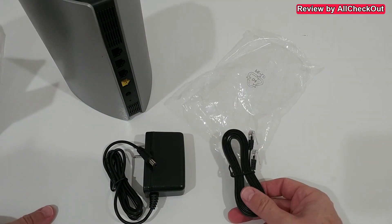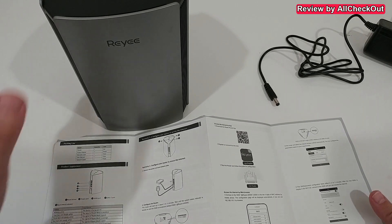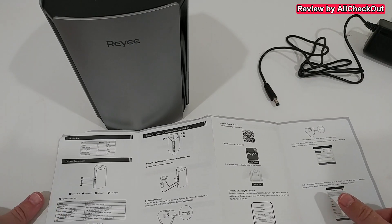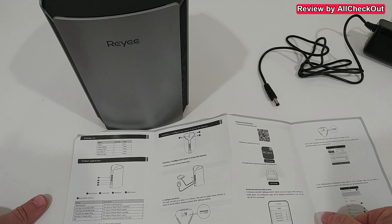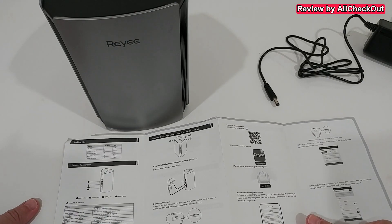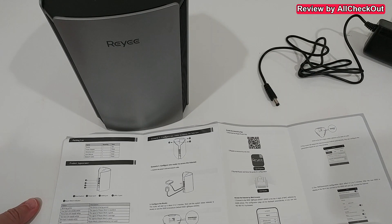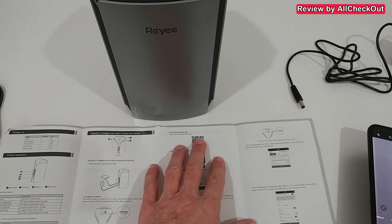What I'm going to do here is connect this and set it up as an additional Wi-Fi hotspot or Wi-Fi router. I'm not going to replace my existing internet access router because I don't want to deal with troubles with the internet service provider — I'm just adding this as an additional Wi-Fi router behind the original one. We have two options: connect via the app or via the browser.